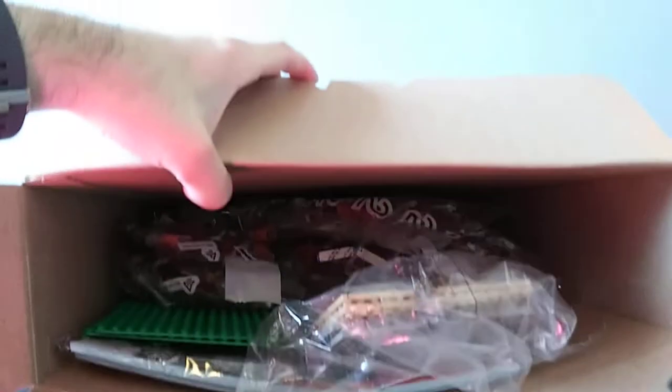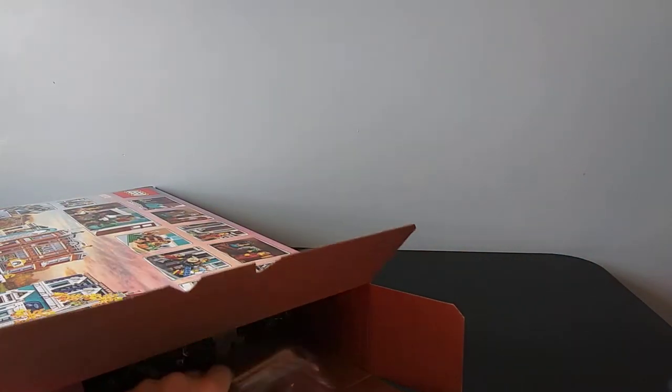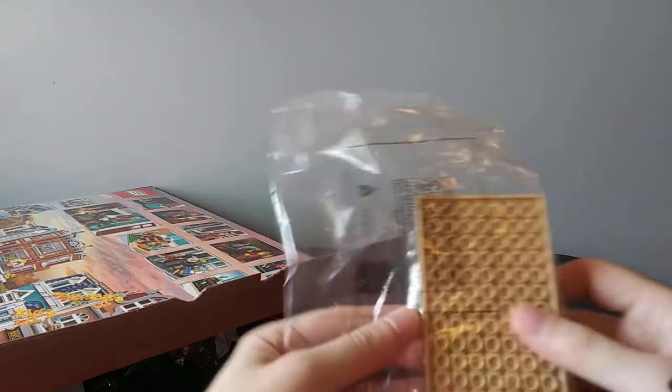As you can see, it's a very full box — lots of bags of pieces in here. First we have this unnumbered bag; it's just a few loose plates that will go with it.